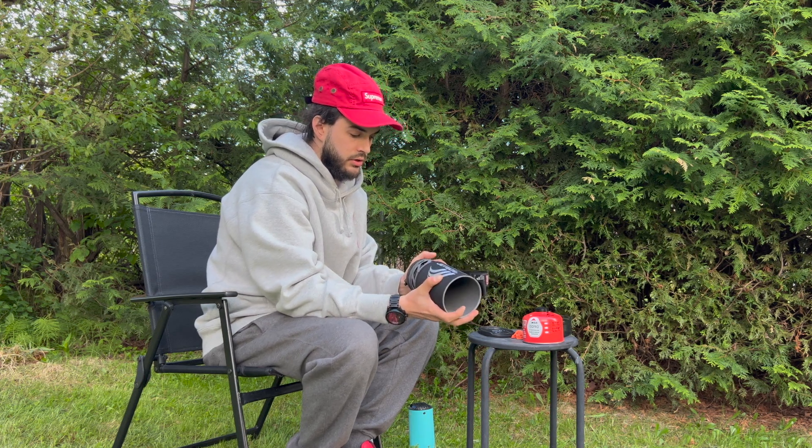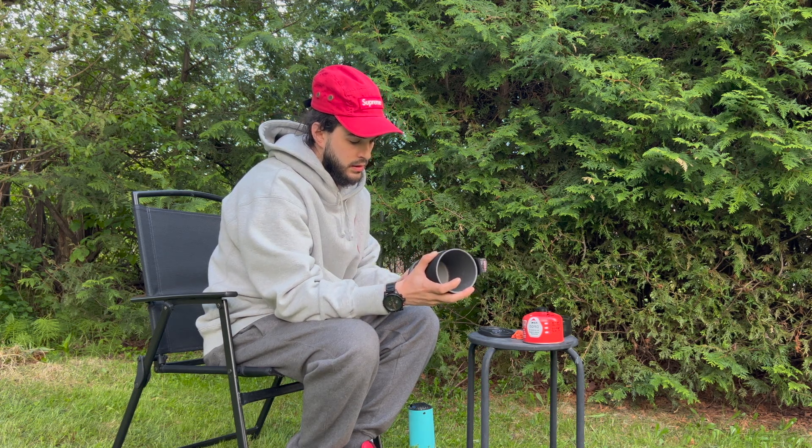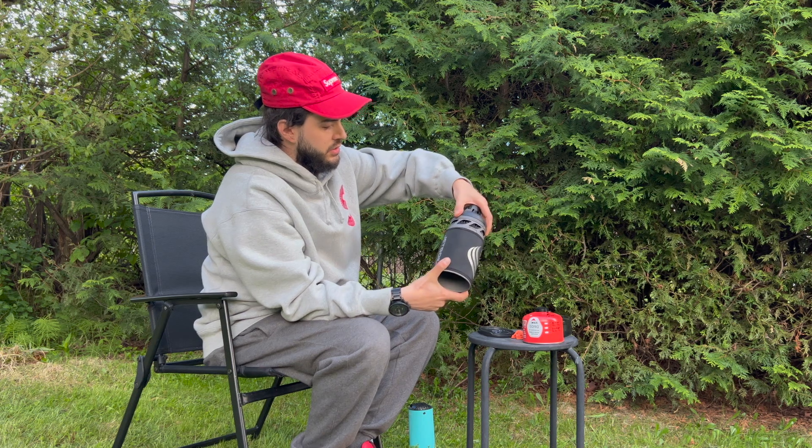Oh, I see — that just slides over the top and bottom. There are little slots you can see there, it goes in and locks nicely, just twists and locks.